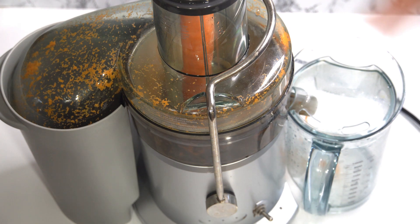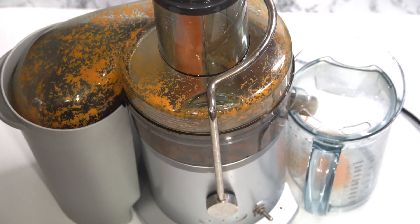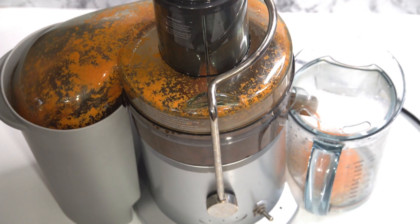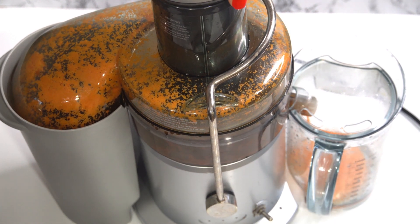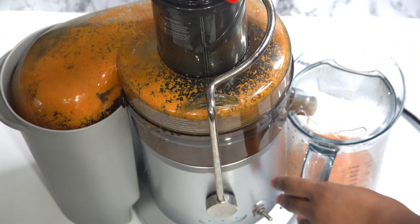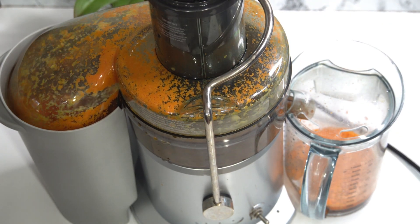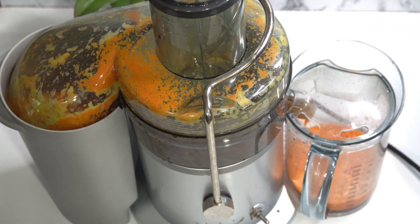So into my juicer, I'm going to go ahead and add everything. And if you don't have a juicer, you can also use your blender — you're just going to have to strain it with a cheesecloth or a fine sieve to make sure you don't get any of the chaff in there. I'm just adding in each fruit or vegetable one at a time until all of the juice is extracted.